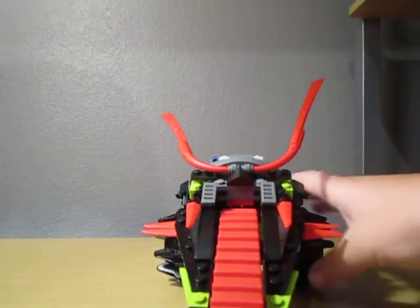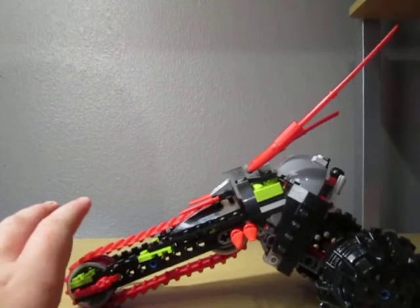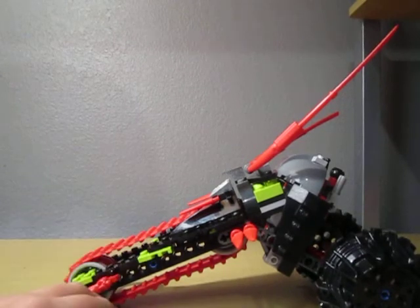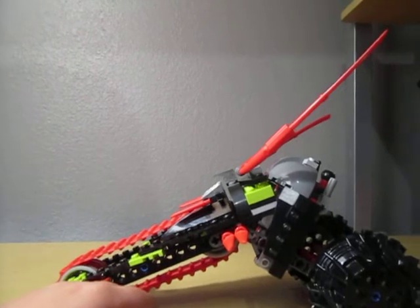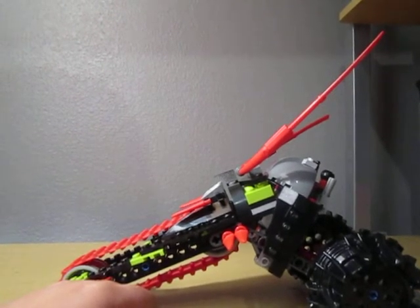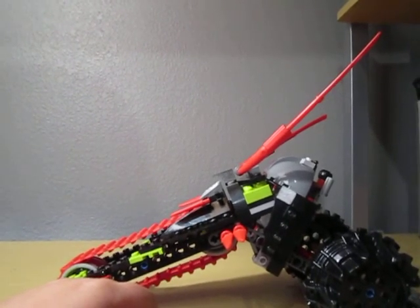It's a nice set, it's $20, I reckon you go get it. So it's my first review on YouTube, and this is my review — please rate, comment, and subscribe.